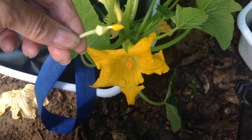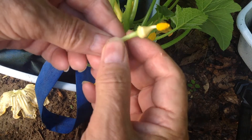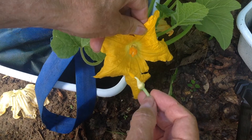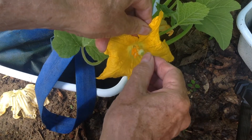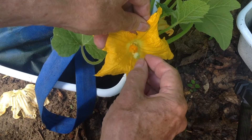What we're going to do now is carefully rake it on this female bloom here, just like that. As I do it, you can see the female bloom is kind of sticky.